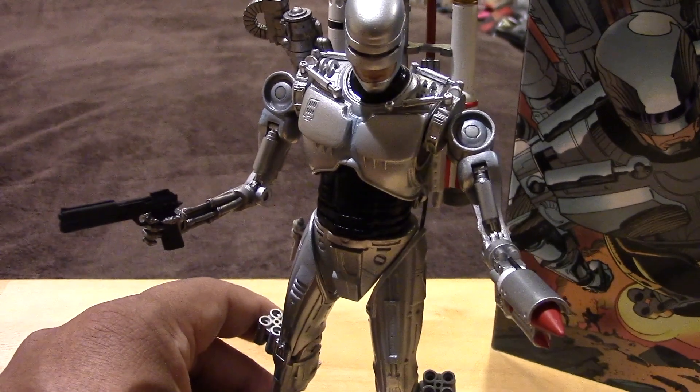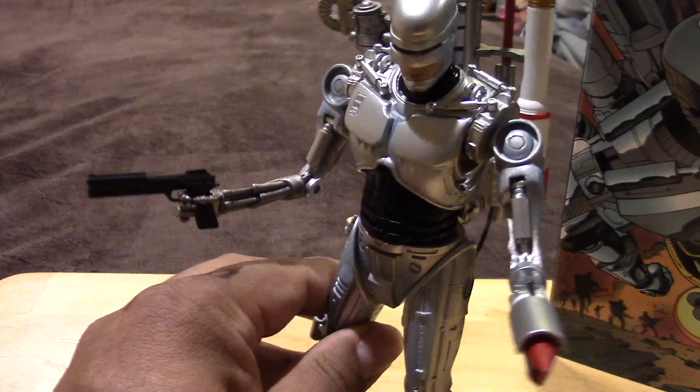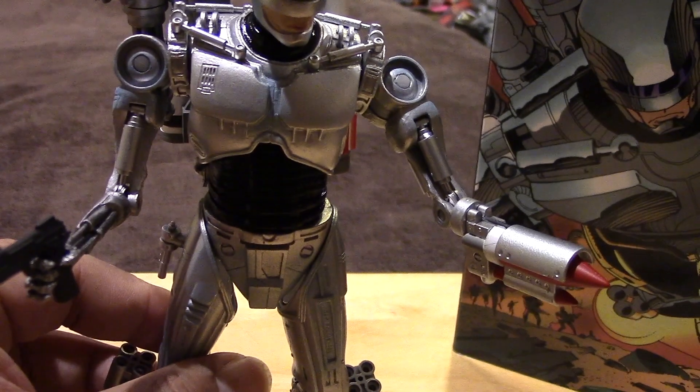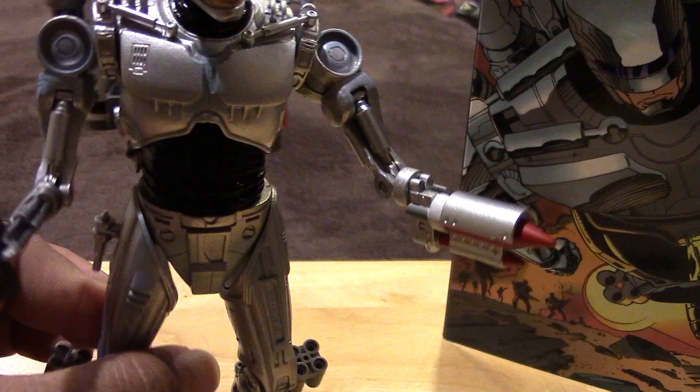He's pretty similar to the previous Endocop release — I'll put a link in the description to that video if you haven't seen it already. You can see here he has the arm of the endoskeleton, but on his left arm he has a different apparatus there.